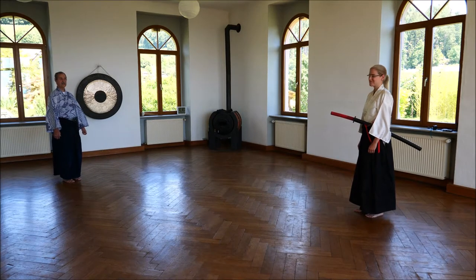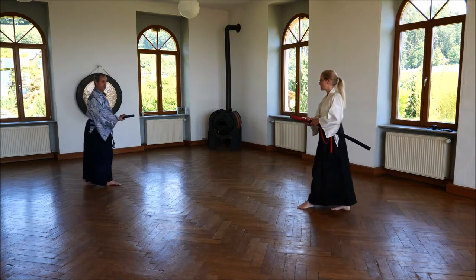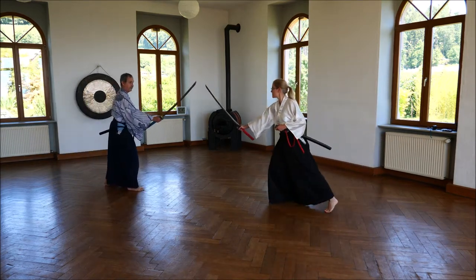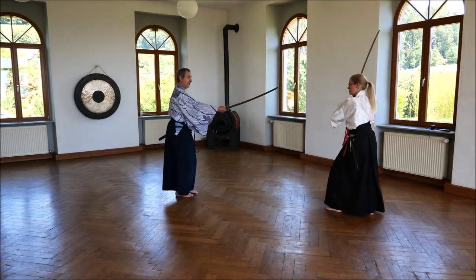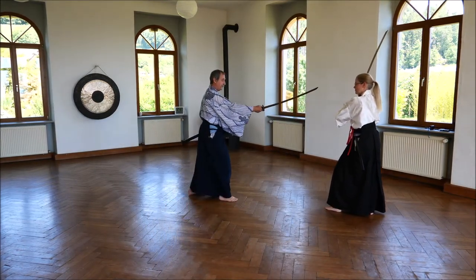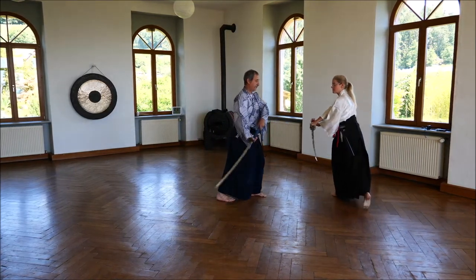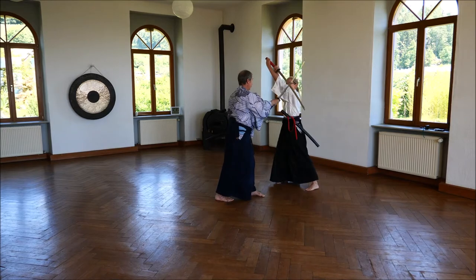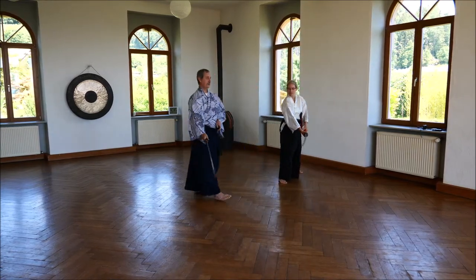Our first Onikata Seigan has been developed from Musou Shinden Ryokata. Three steps: one, two, three. She goes back and Hasso Kamai. I do Seigan no Kamae. She throws my sword away and kills me. That's the Kata.